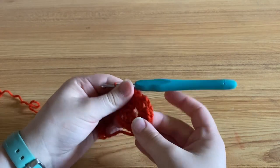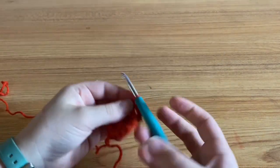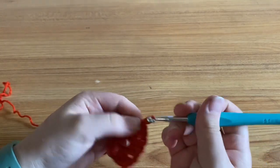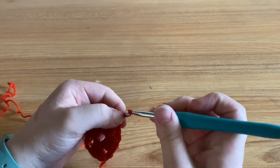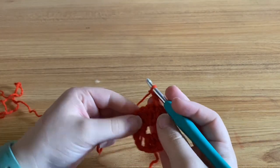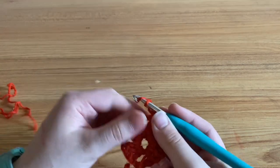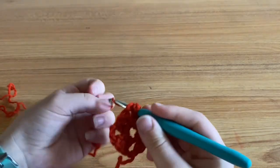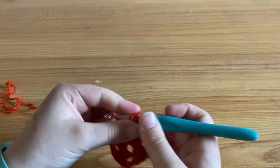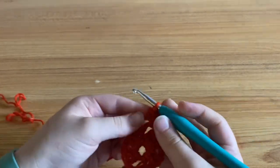Alright, that is what it looks like after round one. You're going to chain three and then turn your work. We're going to begin in the chain space from the last round — the chain two space. So you're going to put two double crochets in there, chain two, then another two double crochets.